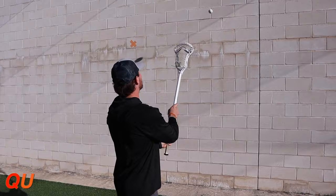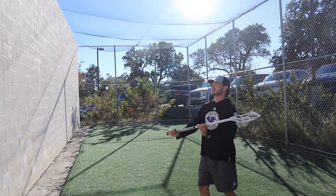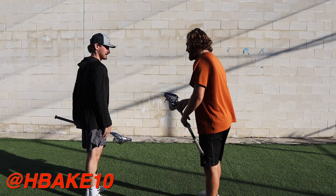And to end things off, we have quick stick. This is when lacrosse becomes more like a game of hot potato and you're trying to get the ball in and out of your stick as quickly as possible. This is really helpful when you're on the crease and trying to shoot or pass the ball as fast as you can. I challenged Hayden to a game of quick stick — first one to 25 — and we kind of tied, but maybe I squeezed out the W.